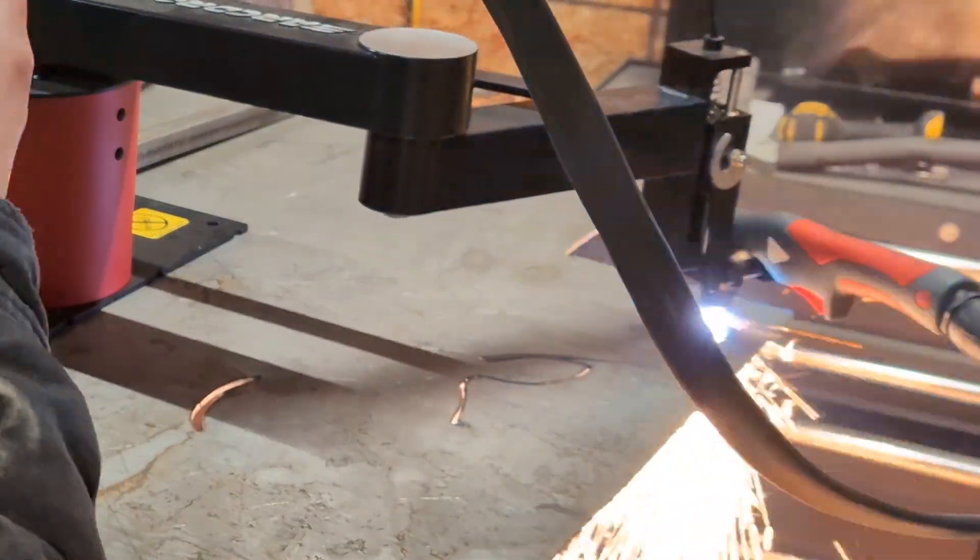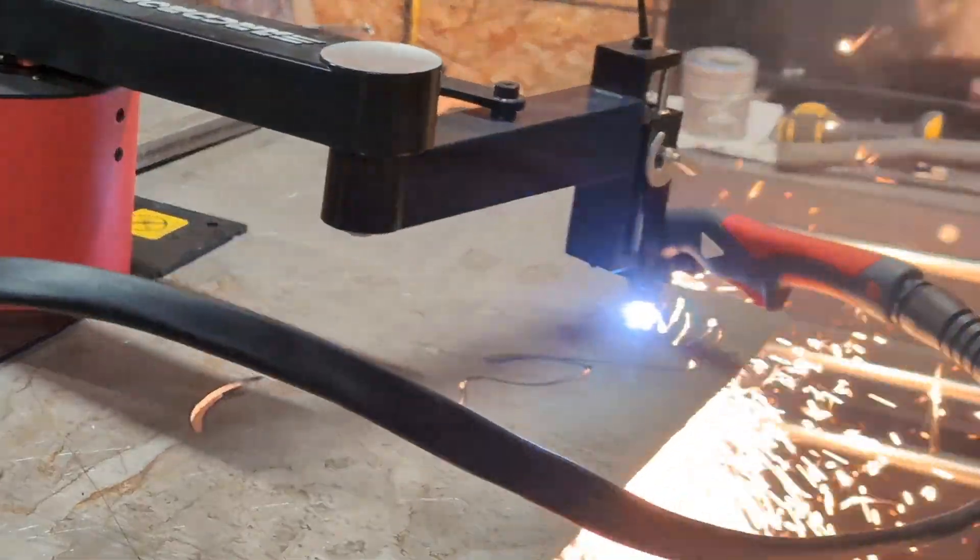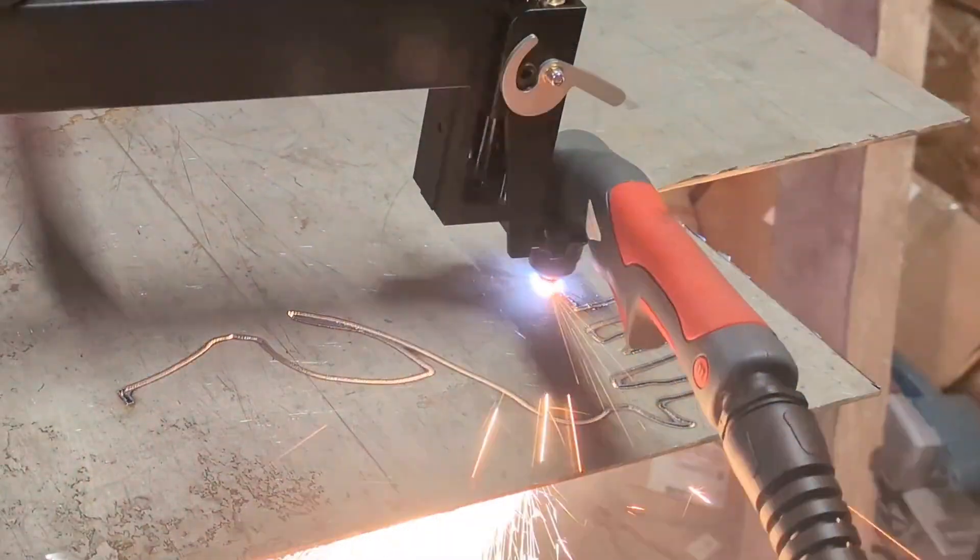For the cut file, I just typed in free DXF files online. This deer head came up on the first page — it looked cool so I figured we'd try it.